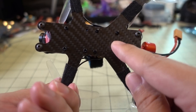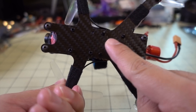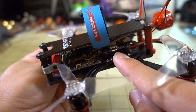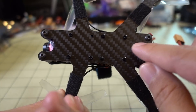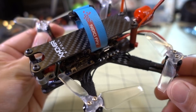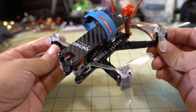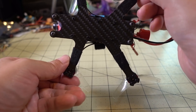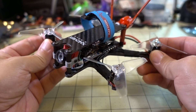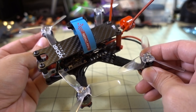I think they should change the frame so this stack area is moved back at least another centimeter to give you more space — maybe to fit something like an HDLRC Zeus F4 to make it lighter. They should also cut out some carbon on both the bottom plate and the top plate to lighten up the frame. They're probably keeping it solid to make it stiffer, but I'd be curious to see how much of a difference in flight characteristics those cutouts would make. Maybe they'll have a revision in the future.